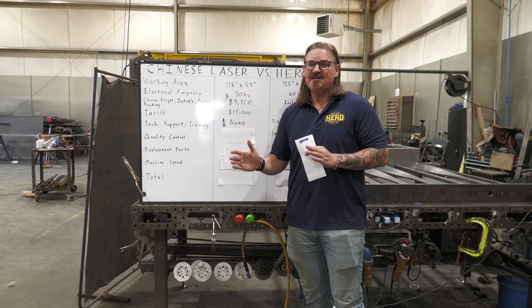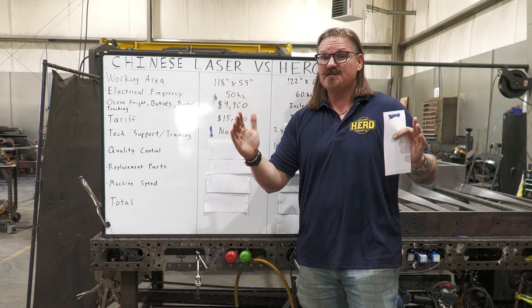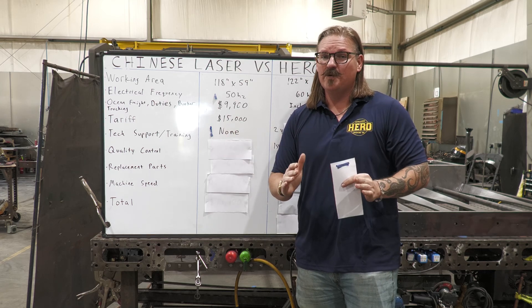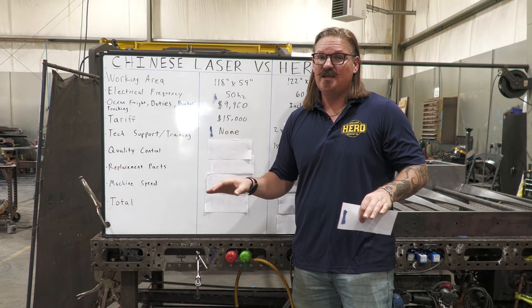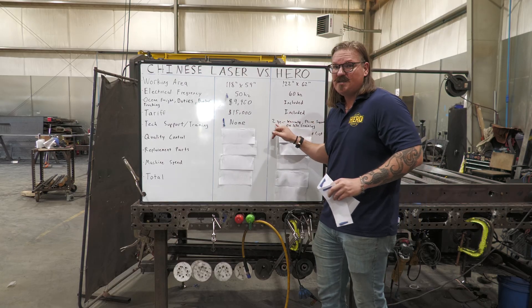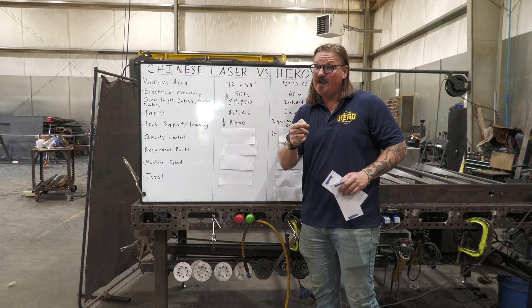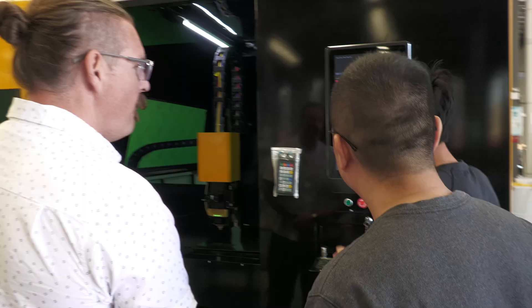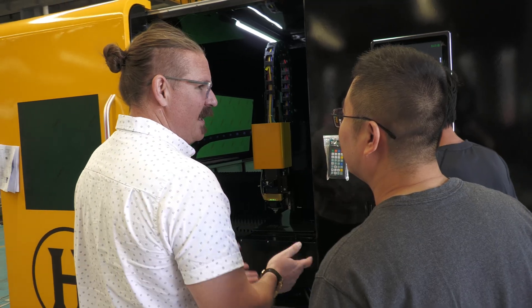Tech support and training — many of these Chinese sellers offer WeChat tech support, but only during their working hours, and they are not awake when you're awake. So if you want support, you're staying up all night translating between English and Chinese. Training is non-existent — they're not going to help you set up the machine or give you settings to get rolling. We include a two-year warranty on all parts, phone support during business hours when you're awake, and on-site training for every fiber laser we sell.